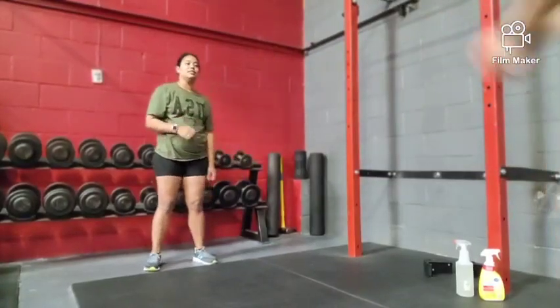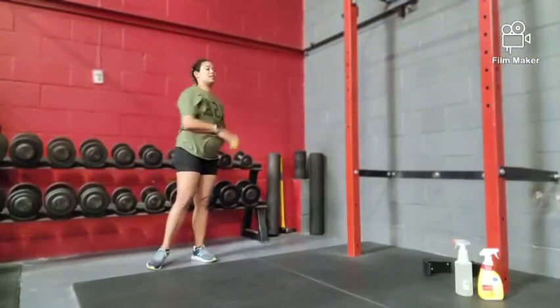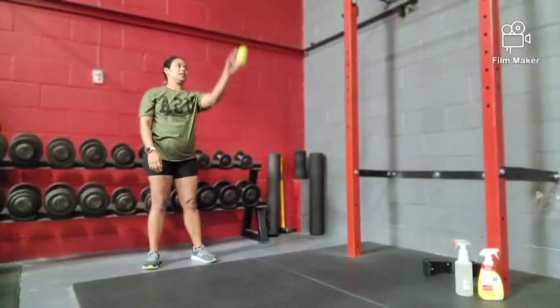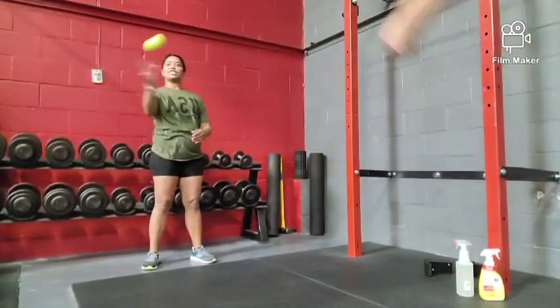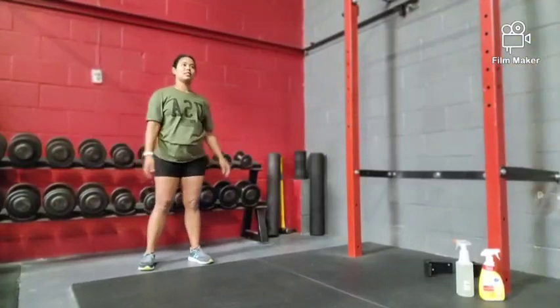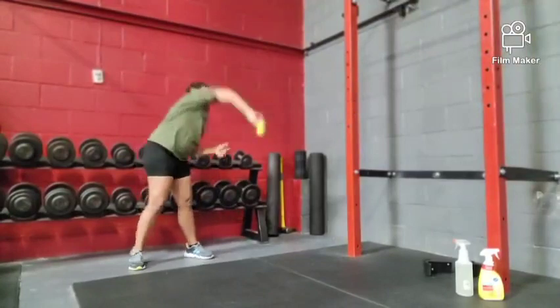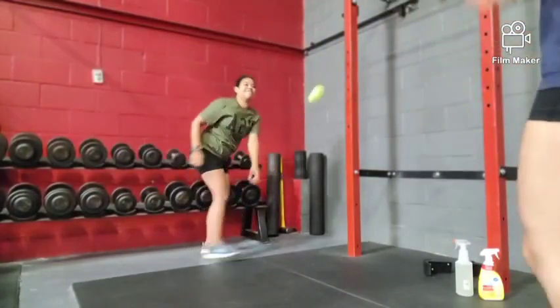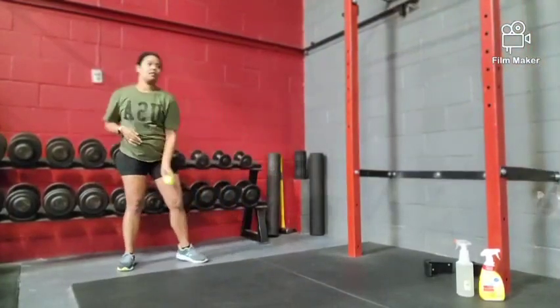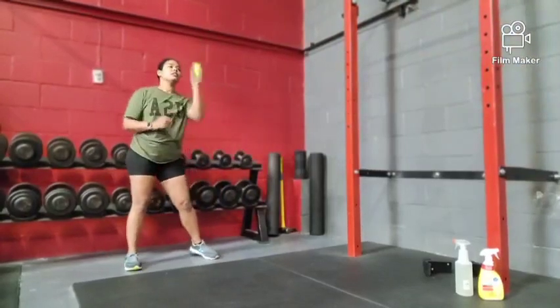This next variation is going to be a tennis ball toss and catch with one arm. The coach is going to toss to the athlete, who is only allowed to use one arm to catch the ball. Usually we would have more balls to make it more intense in order for them to react quicker to different balls being thrown, but we only had one so we demonstrated with this.